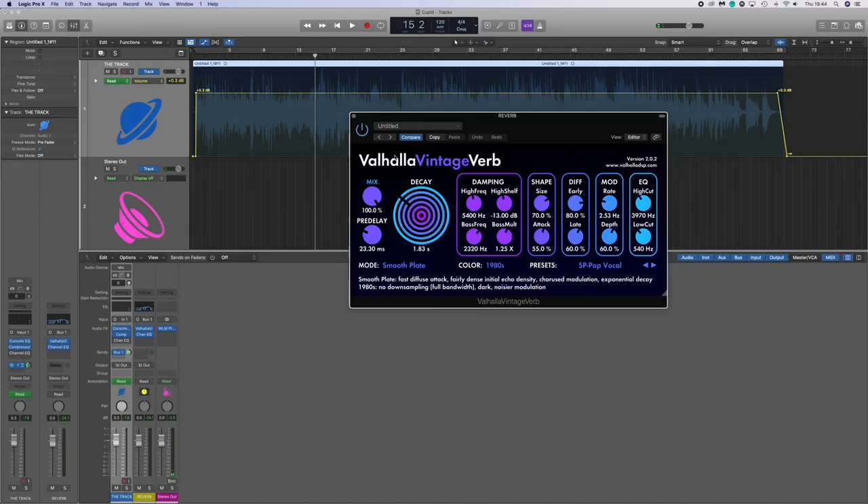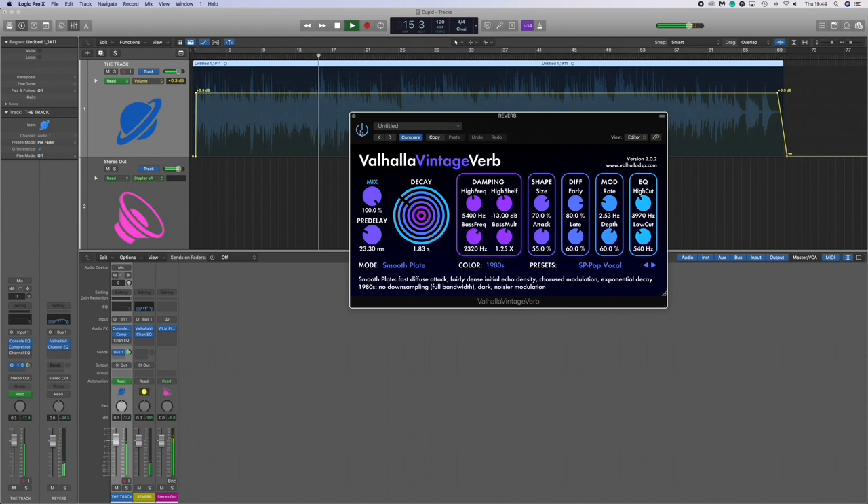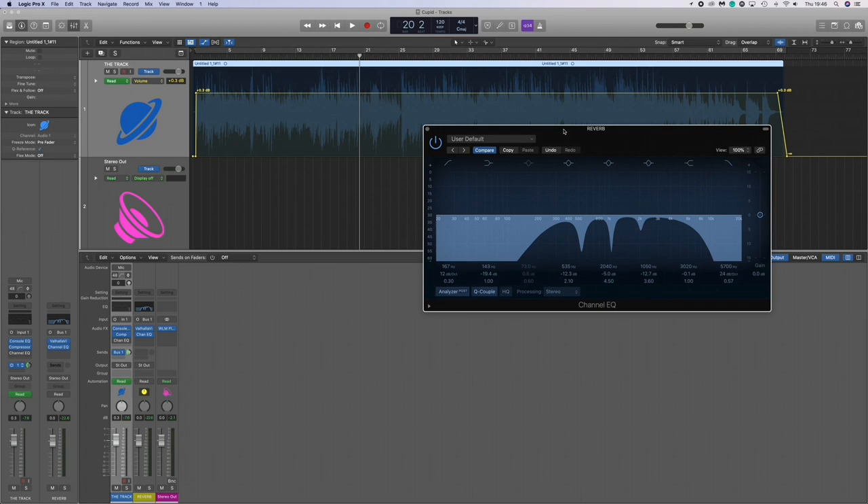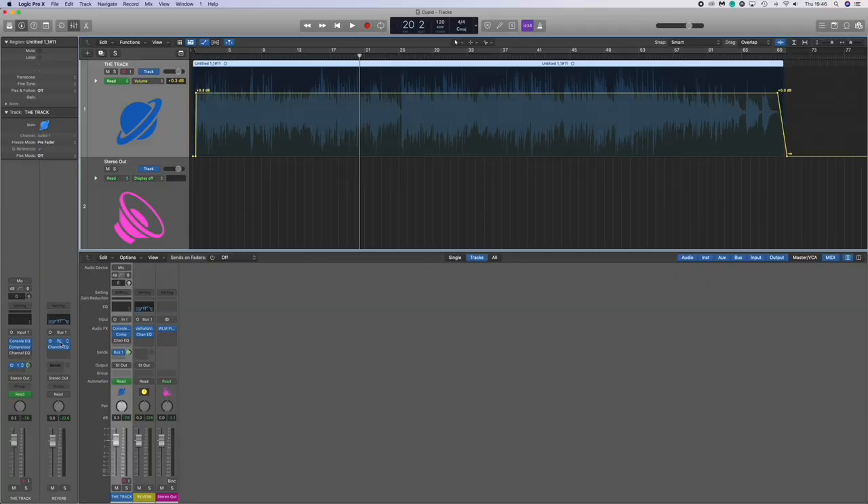For the bus, we used the Valhalla Vintage Verb plugin — this is a really good plugin if you're into reverb. The length of the reverb is approximately 1.8 seconds; just under two seconds is a really good sweet spot. We also EQ'd the reverb, which is something they do at Abbey Road as well — taming harsh frequencies and those hummy bits. This EQ'd reverb just kind of cleans up the mix, and it's again the Logic channel EQ.